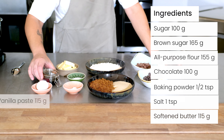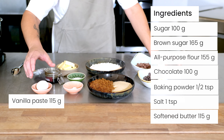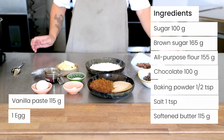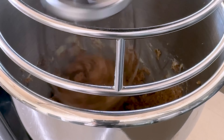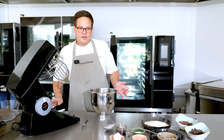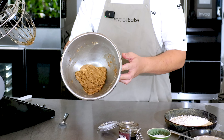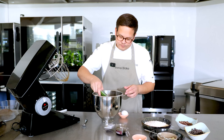Vanilla paste — you can use fresh vanilla if you prefer, or vanilla powder. And one egg. For the first part, we are mixing the sugar and the soft butter, and now that it's mixed nicely together we'll add the vanilla and the salt.